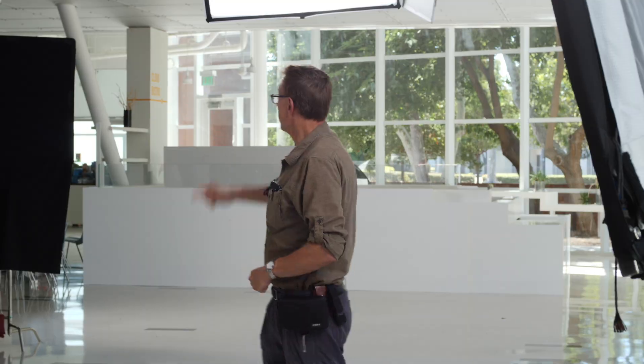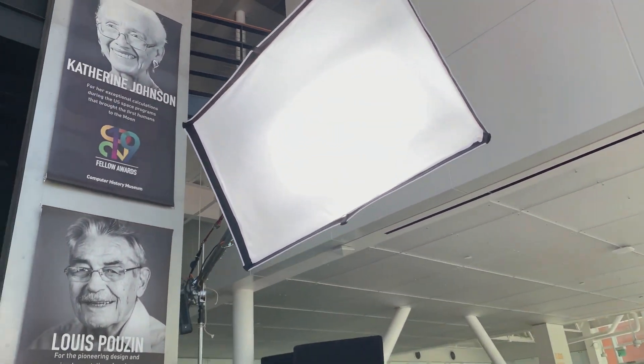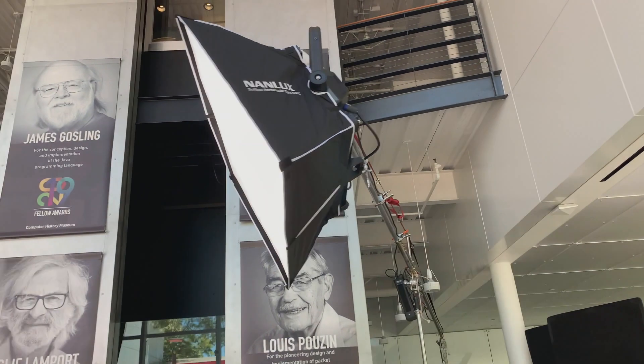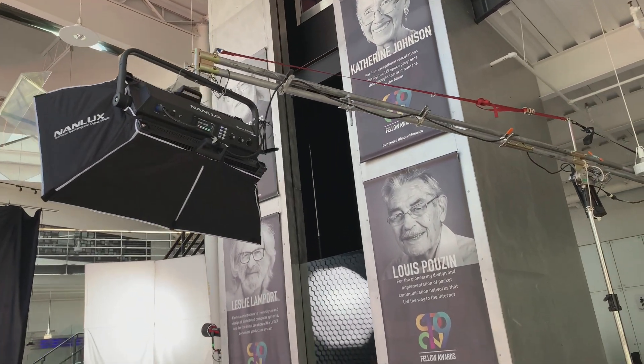Very straightforward. But we wanted to put in a backlight. So we've got a Nanlux 650C on a pretty good-sized menace — it's a double menace. So it's got this sort of shotgun barrel setup. And that is hiding around the corner here.